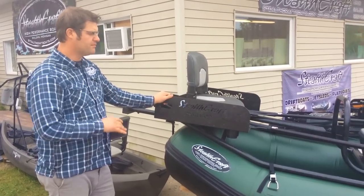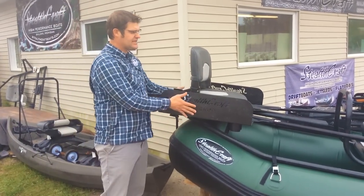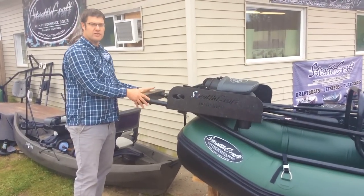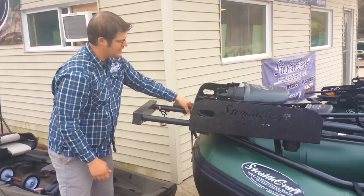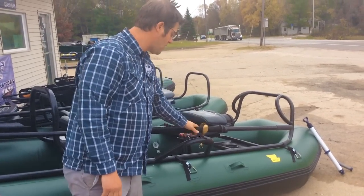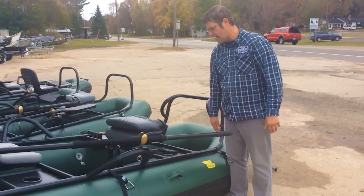All of our boats come completely decked out with the guide package. We sell them all like that now, which includes a nice laser-cut rear rack that's standard, integrated handles, and a nice extended motor mount transom. It has rope integrated into the frame of the raft, really upgraded Cobra oarlocks, and a nice set of Sawyer oars.